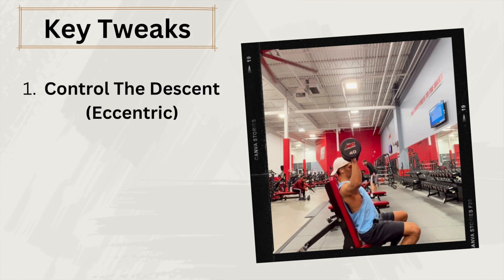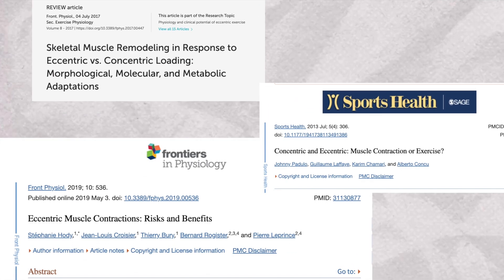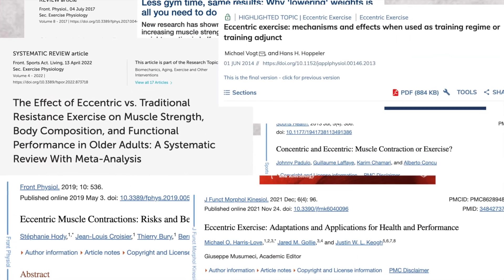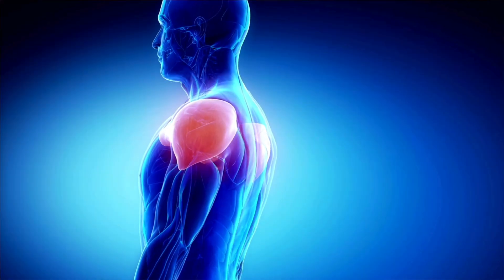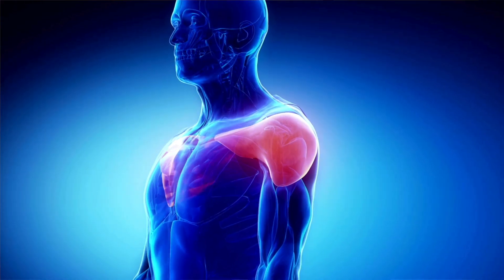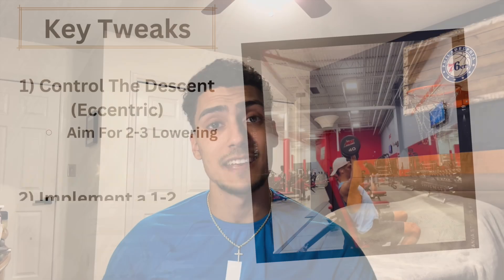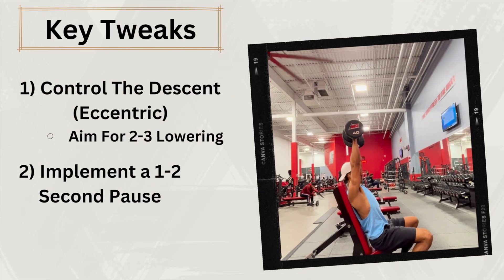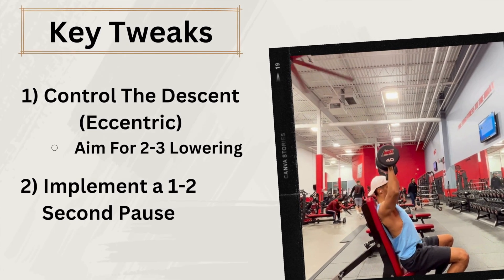The first tweak is to control the descent of the weight, aiming for a two to three second lowering phase. Research has shown time and time again that the eccentric phase of an exercise — contracting a muscle as it lengthens — is superior for muscle growth. Prolonging the eccentric phase increases the time under tension, thus leading to more muscle growth. The second tweak is implementing a one to two second pause at the bottom of the exercise, which will also increase time under tension.